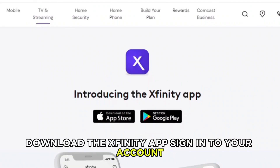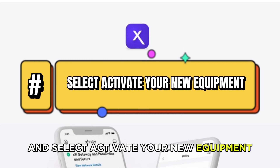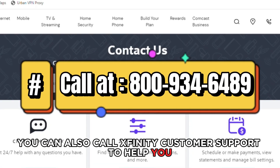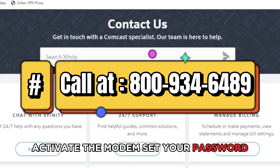Download the Xfinity app, sign in to your account, and select 'Activate your new equipment.' Follow the on-screen steps to activate your new modem. You can also call Xfinity Customer Support to help you activate the modem.